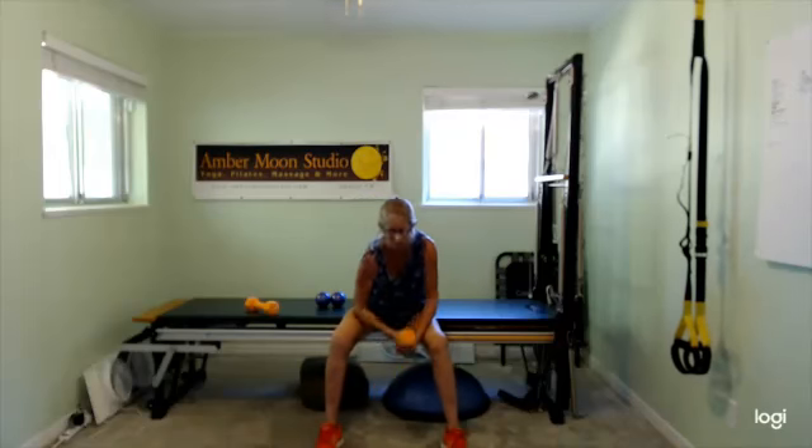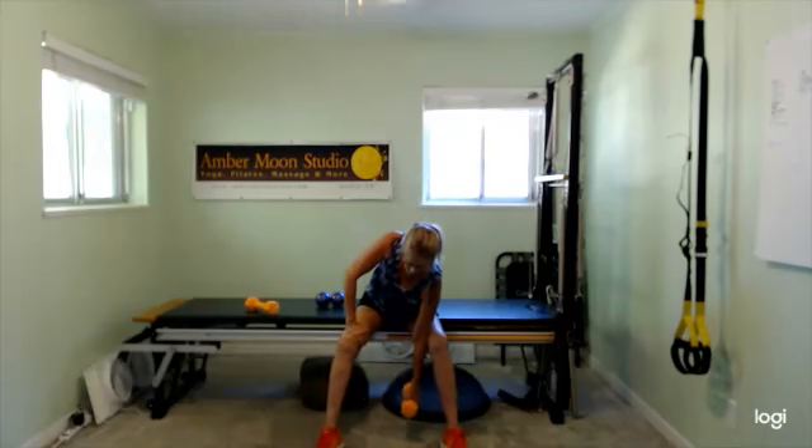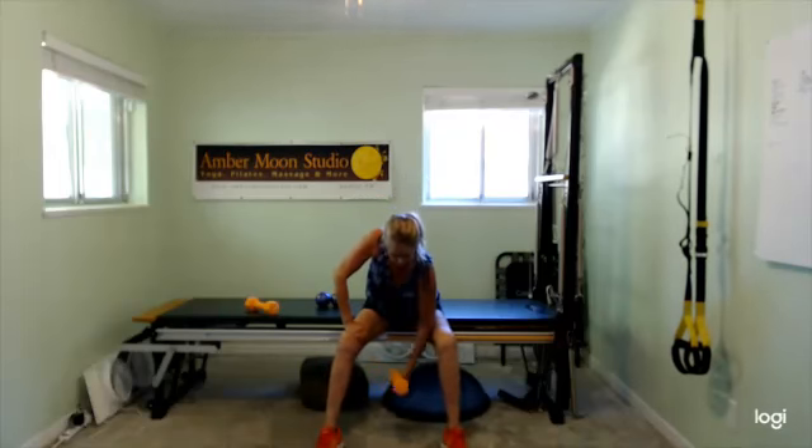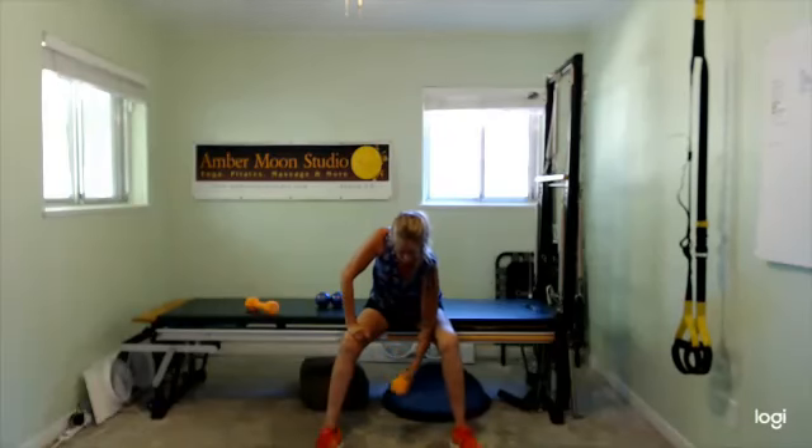Switch to the other side. Get yourself set — support, stabilize, core engaged, hips are level. Slow all the way down. Really focus on feeling that control. If you want to challenge it, go slow — it's a mental challenge as well as physical. Or at minimum, be slower on the way down than the way up. Minimize body sway.